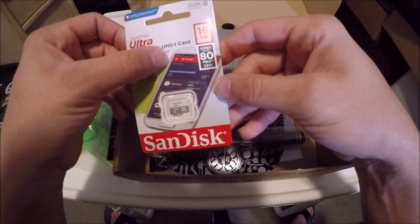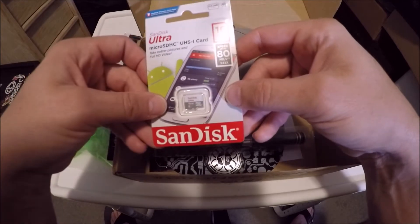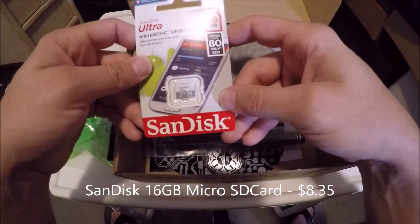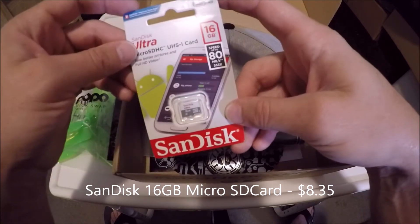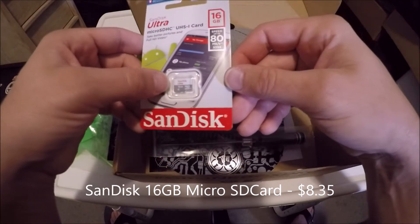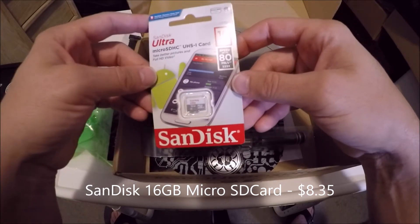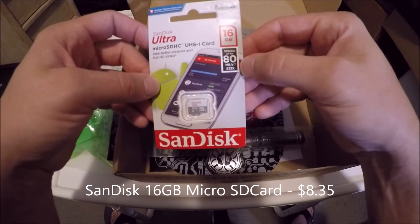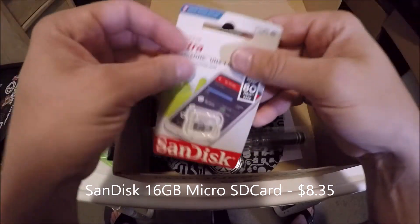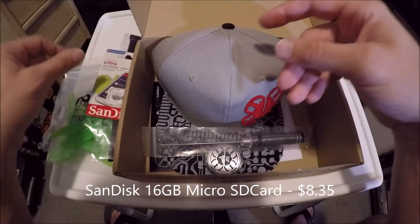What else do we have? We have a SanDisk micro SDHC UHS-1 card — a 16 gigabyte SD card. That's actually pretty awesome because I've been needing an extra SD card. I had a 32 gig card in a RunCam Split that went in the water and bit the dust, so I've been needing to pick one up. This 16 gig card should be good for sure. Looks like it's one of the higher speed cards too, which I haven't even tried yet — so stoked on that.